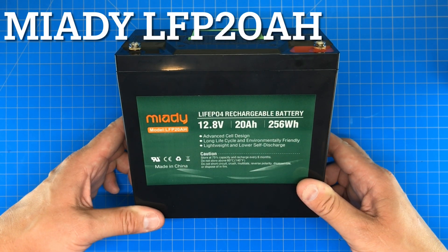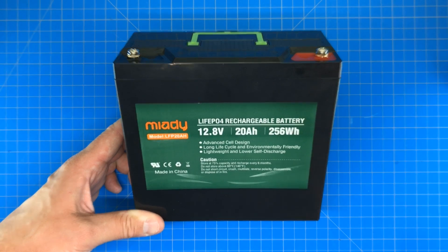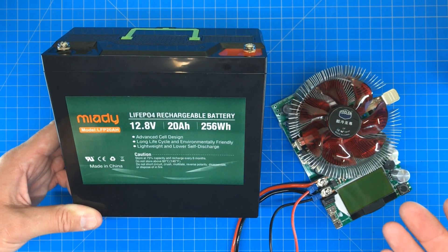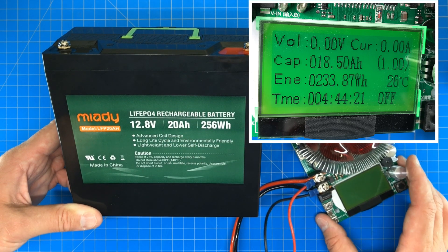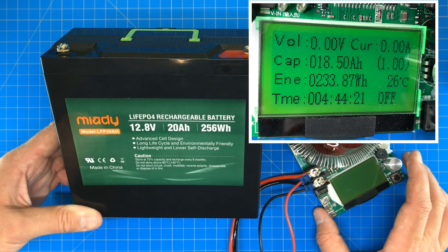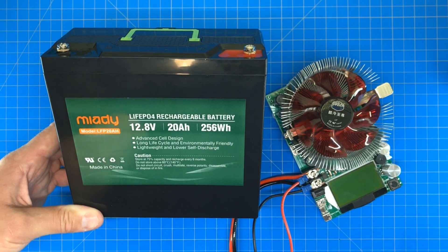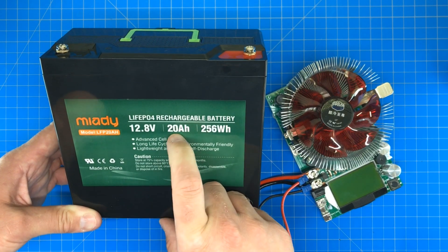I picked up the Miotti battery — I went for the 20 amp hour battery — and I've already run it through some capacity checks using the constant current tester. I got 18 and a half amp hours out of this battery using the standard 0.2C testing method, so I was able to pull 4 amps out of it for a little over 4 hours. Obviously that doesn't meet the 20 amp hours listed on the battery.